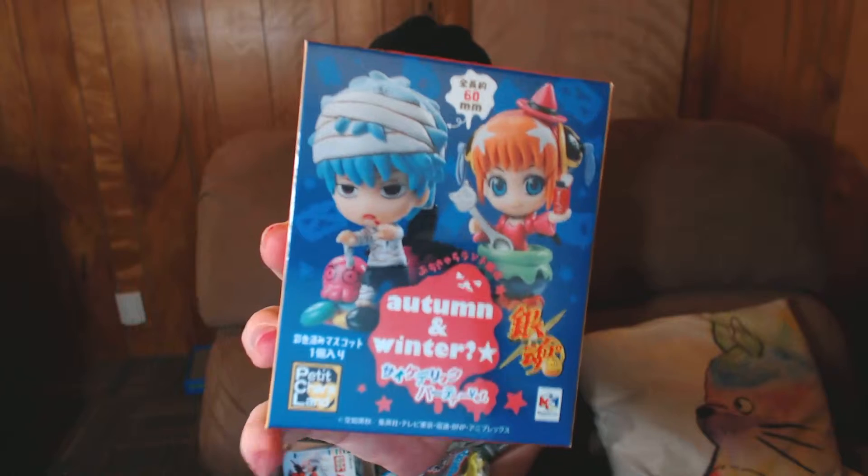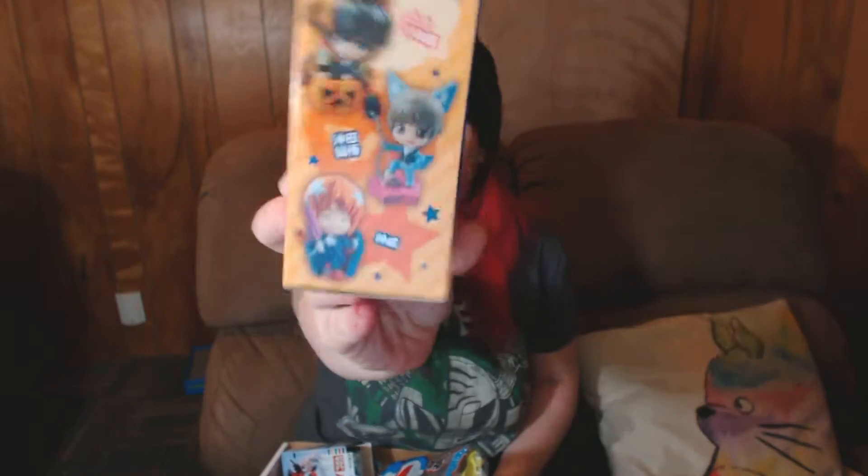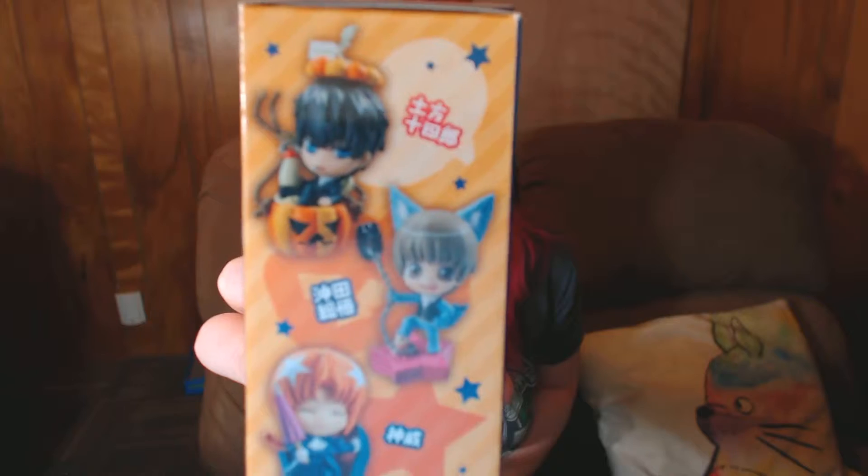And this is Gintama — Autumn and Winter. I'm guessing this is a show. It looks like they're Halloween and Christmas themed — like you have a chance to get Halloween or Christmas. But they're Autumn and Winter. I want the little guy in the jack-o-lantern. I don't know who he is, but he looks really cute.